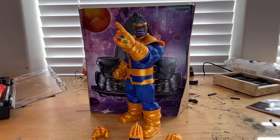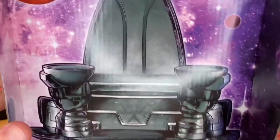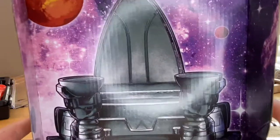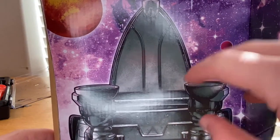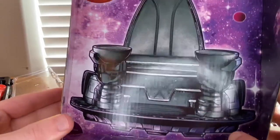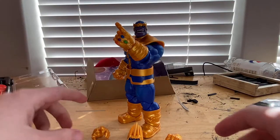Let's crack it open. Here's Thanos out of the packaging. One detail I really liked about the packaging: there's a backdrop box for him featuring a throne with stars, planets, and galactic clouds from the Milky Way — just this throne floating in space. I thought that was a pretty cool thing that Hasbro did.